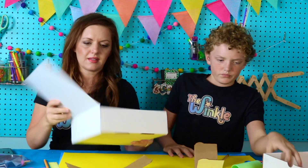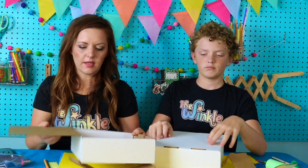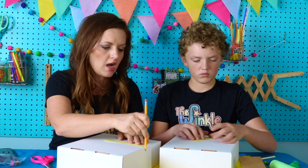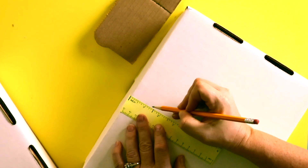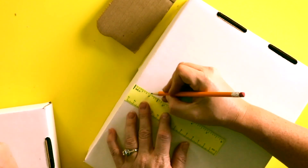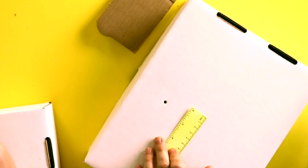Now we have our box. If you don't want to deal with that flap, you could cut it off. We're going to take our box and measure two inches from the top of the box, on the side right here. Remember what the middle is of our box? Ours is five and a half inches. So I measured two inches down and five and a half inches across, and that's right where I'm going to make my hole. Actually you don't need to poke it all the way through — it's just enough to fit our brad.